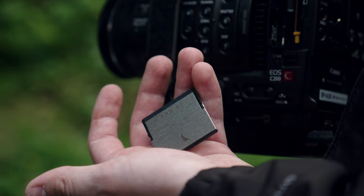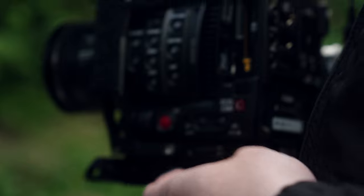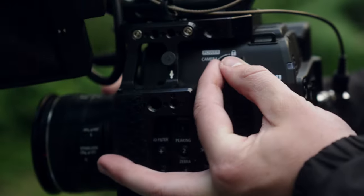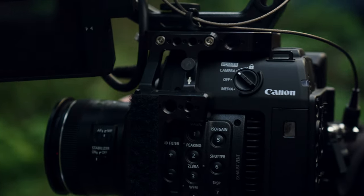When it comes to media, the Canon C200 takes CFast 2.0 cards, which have come down in price quite a bit in recent years, making them a lot more affordable than CFexpress Type A and B, which are generally more expensive and usually have less storage than CFast 2.0 cards for the same amount of money.